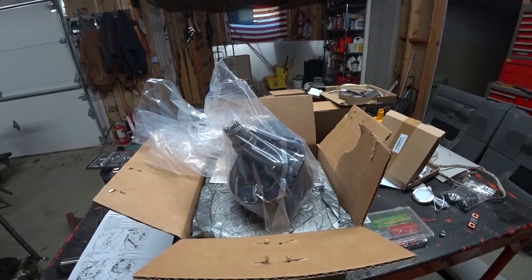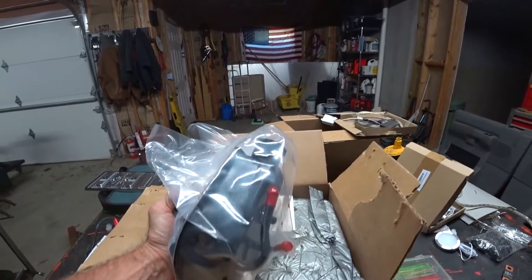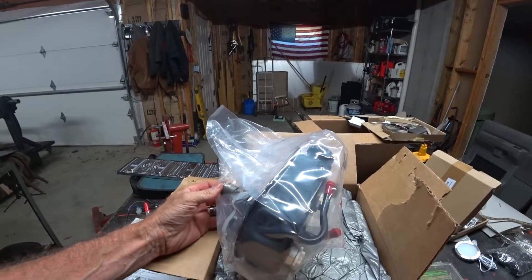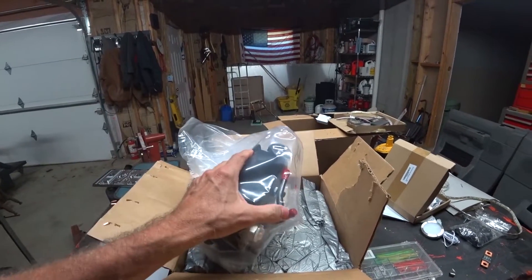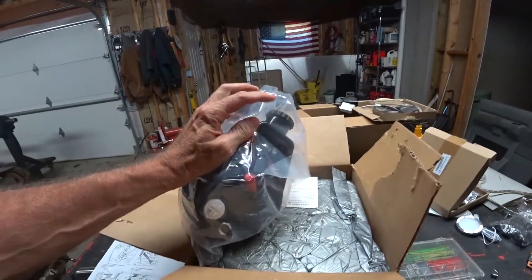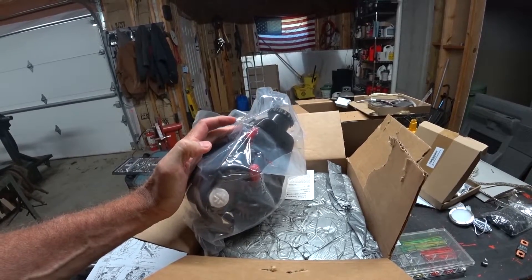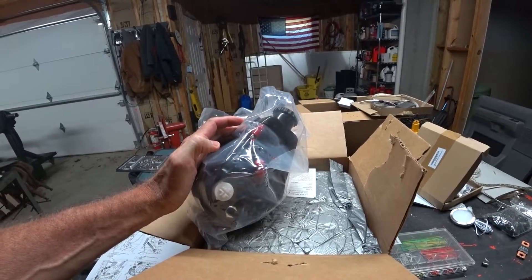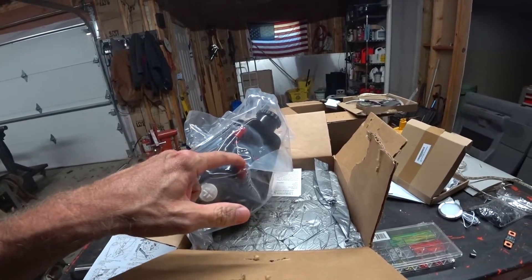I figured since I was going in and pulling that pump out, now would be a good time to go ahead and replace the power steering pump. If you've been watching my videos, I've had a problem with the steering a little bit, and I figure while I'm in there I might as well do this. Plus, I like the idea of two return lines — right now I've got two lines teed into one for return. This way I'm going to have a separate return: one for the hydrostat brakes and one for the power steering.